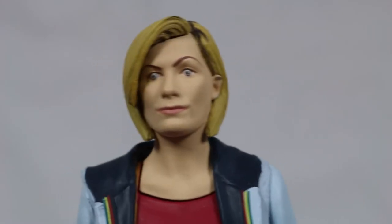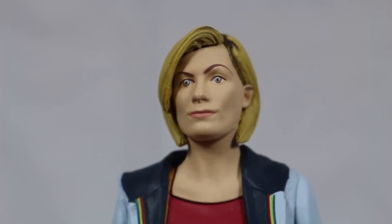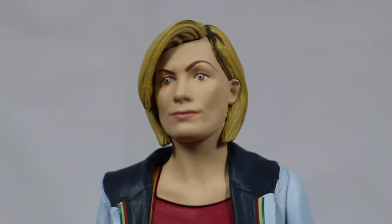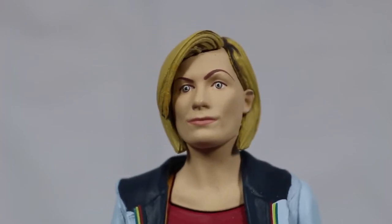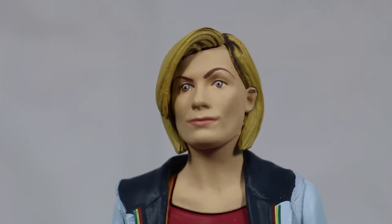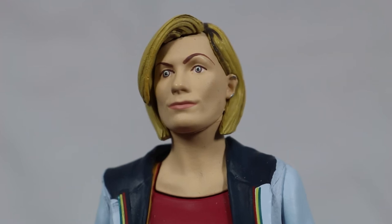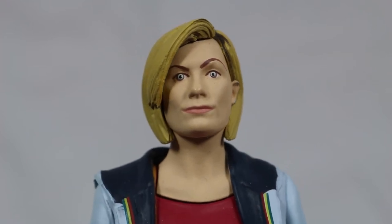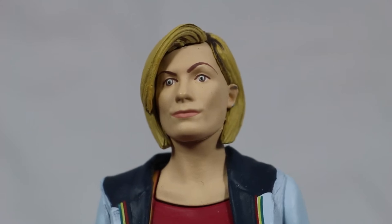The face features really nice detail with indents for her cheeks and the dimples around her mouth. The eyebrows, eyes and mouth are painted extremely well and really add great definition to her face. The main problem I have with the face sculpt is the facial expression. The raised eyebrow along with a half smirking mouth really looks strange — it's like they couldn't decide whether to make a smirk or have a neutral expression, so they mashed them both together, which is very weird.